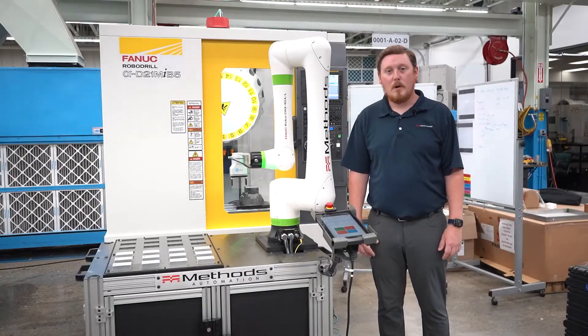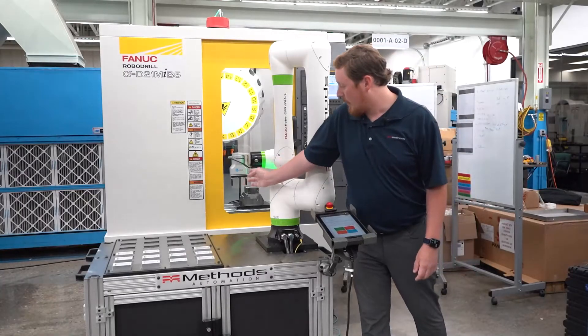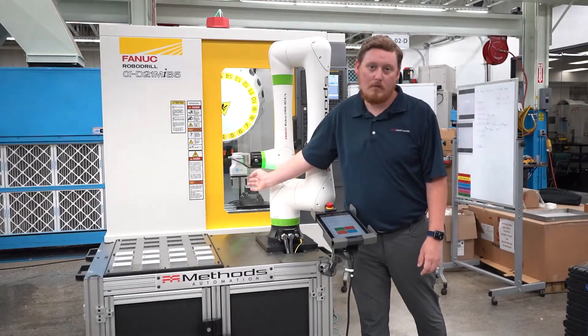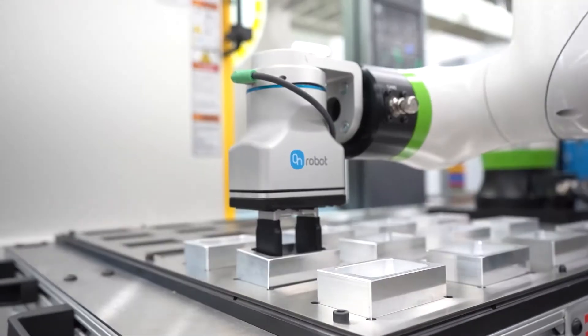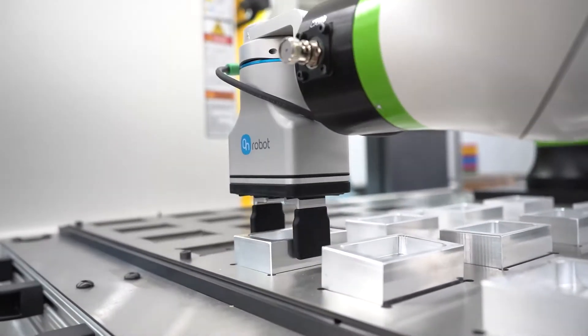For the end of arm tooling on this robot we've partnered with On-Robot grippers, which uses an electric version of a commonly pneumatic gripper on the robot. What you see here is a two-jaw gripper, but it's also available in a three-jaw setup if that's what your part requires.